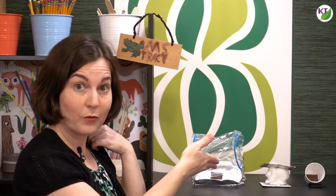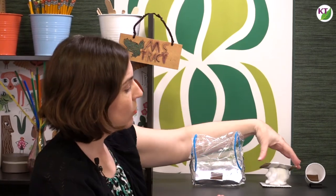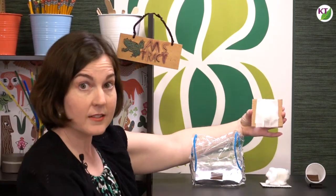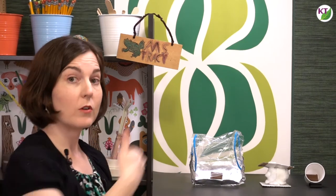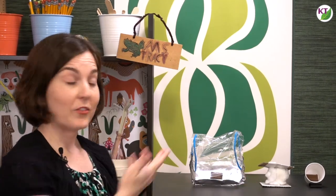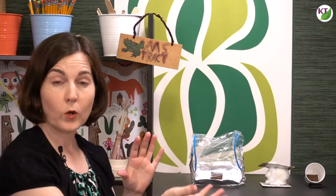The Make It Melt design has a clear view into the chocolate, but the Keep It Cool design is covered with a lid that easily lifts off. If you want to add some difficulty, you can require that any material used in one design must also be used in the other, require that the Keep It Cool design is open air on at least one side, or require students to make a unified design where Keep It Cool is in one compartment and Make It Melt is in another, but they are connected.